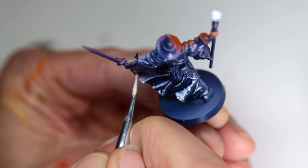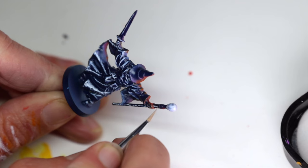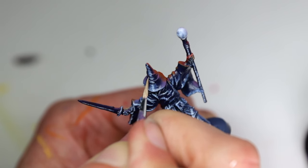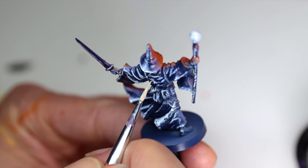Regardless of your chosen painting style, whether you're going for full Slap Chop or a display level piece, you're going to save time. On projects where you're going for a high level finish, you'll be able to spend more time on the parts of the model that really matter. You're essentially spending your valuable time and energy on the most important half of the model.